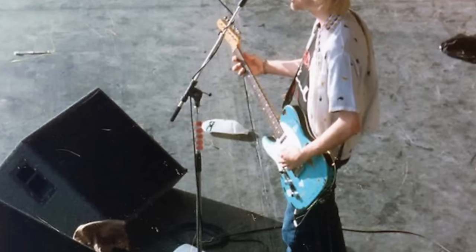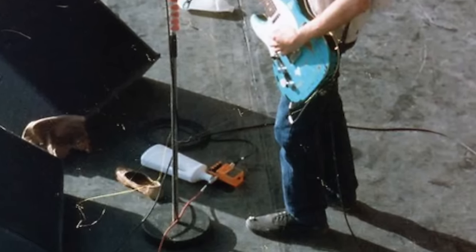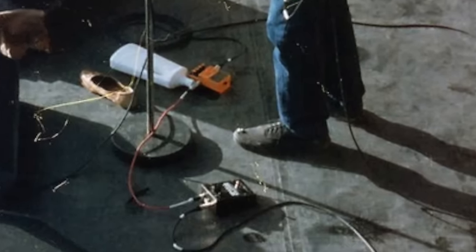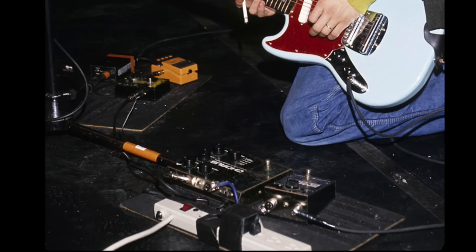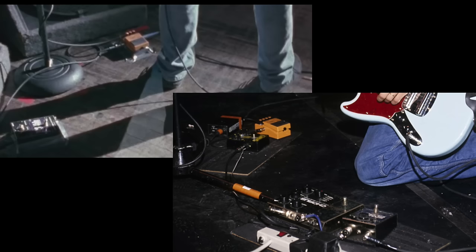When it comes to pedals, Kurt Cobain is most known for using distortion and chorus — whether it be his Small Clone used along with a DS-1 or a DS-2, or the Polychorus used with his Sans Amp. These are the effects that Kurt Cobain is most known for.